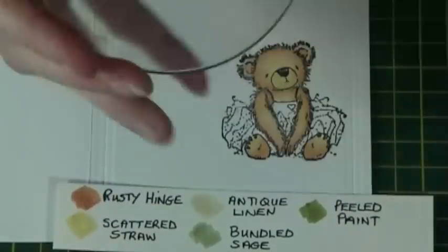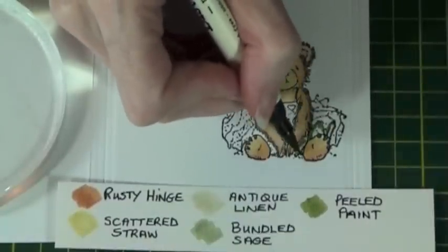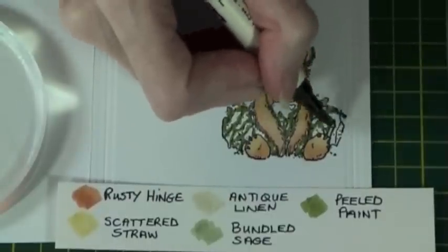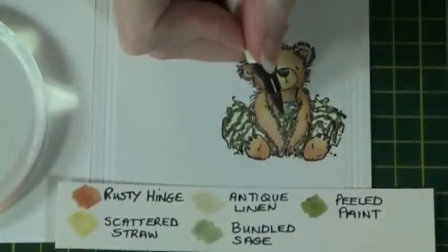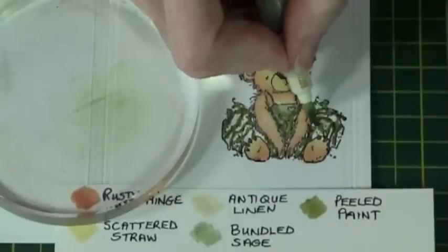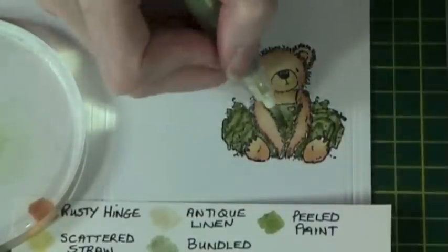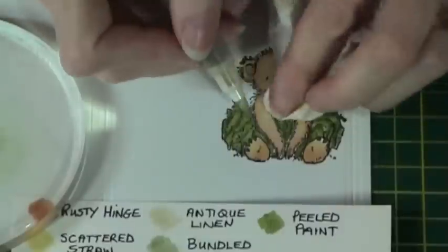I clean off my acrylic block and my paintbrush. Now I'm going to use the Bundled Sage and Peeled Paint. Take the Peeled Paint and apply with the brush marker end directly to parts of the dress, going around the edge of the frills as you can see here — this will add the darker shade. I then take Bundled Sage and add a little bit of colour to the bodice, then add some to my acrylic block and use the water brush to blend the colours in. If the image appears a little bit dark you can add a bit of water and then blot to remove some of the excess ink.